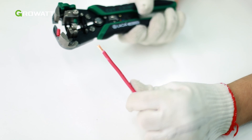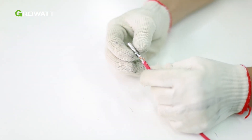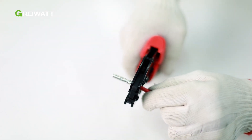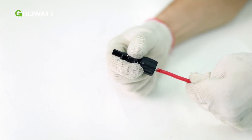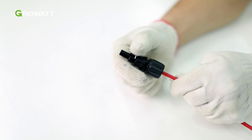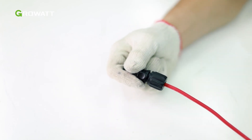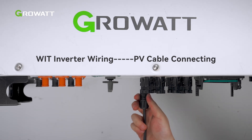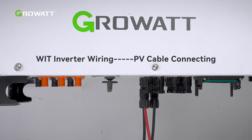Strip 6 to 8 mm of the insulation layer of the DC cables. Insert the exposed core wires into the crimping area of the wiring terminal and crimp them using a crimping plier. Route the cable through the cable sealing sleeve and insert the insulation sleeve until it snaps, then tighten the locking nut. Insert the positive and negative connectors of the PV modules to the corresponding terminals of the inverter. A click sound will be heard when the terminal is connected. Please gently pull the PV cable back to make sure it is securely connected.